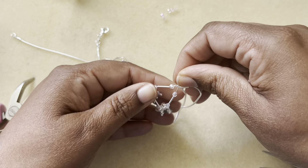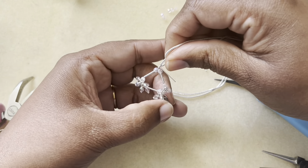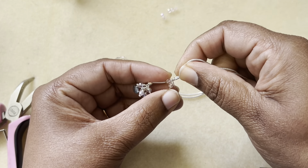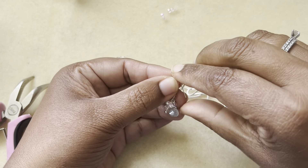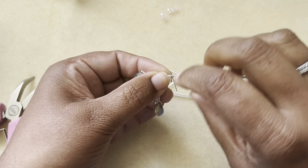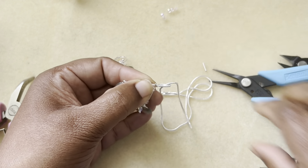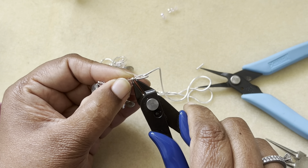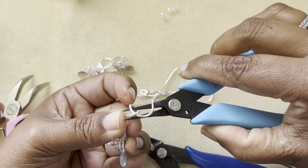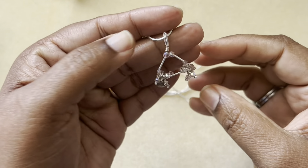Now I'm going to wrap this short tail around the main wire — this is what I wanted to achieve, and I did achieve it. Move that a little bit down, take your wire, wrap it around, snip off the excess wire, and tuck the tail in.